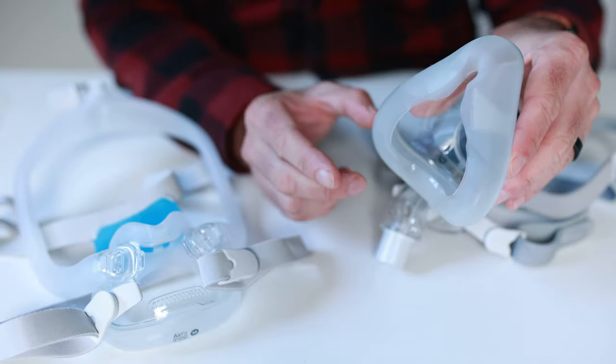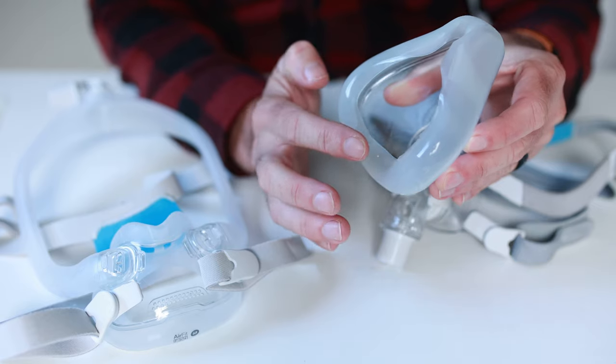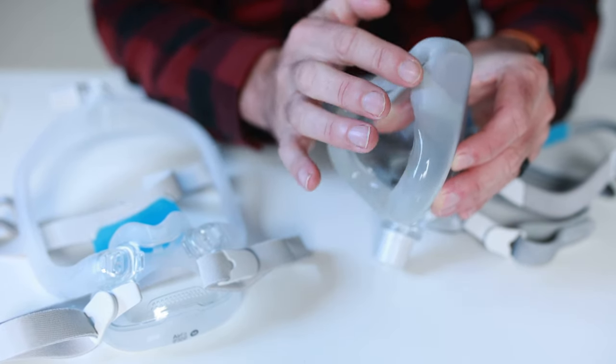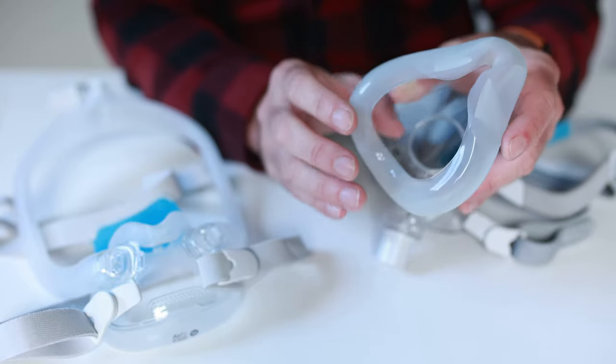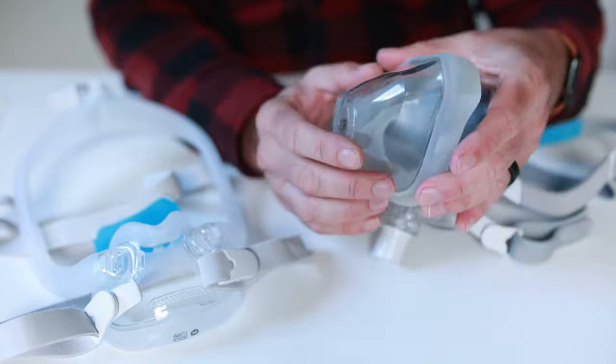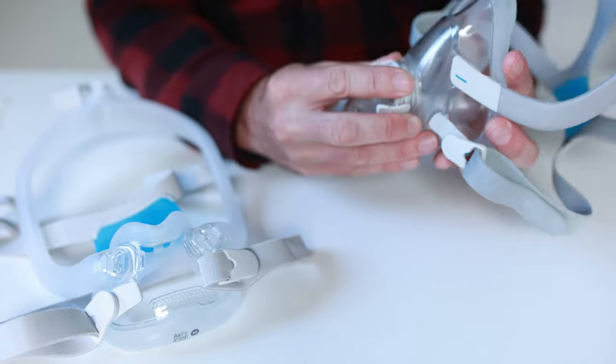This here is an F20 CPAP mask cushion by ResMed. It's prone to tears, especially in the thinner sections down the bottom here and also up here across the bridge of the nose. So grab yourself a spare cushion, put it in your top drawer, so when it does happen you can easily just grab it, put a new cushion in, and away you go.